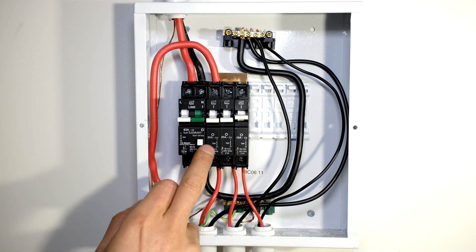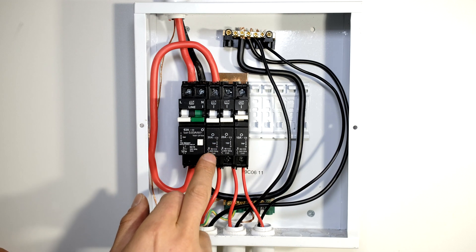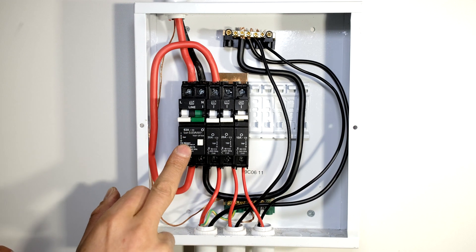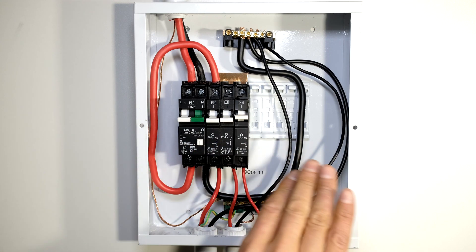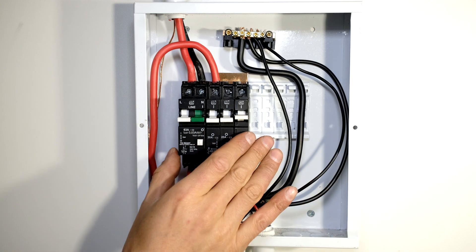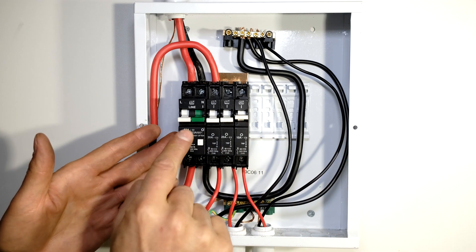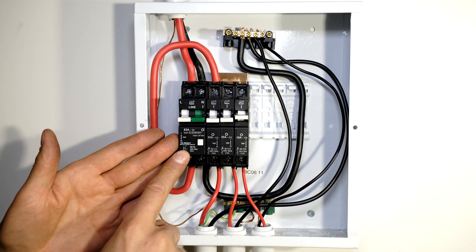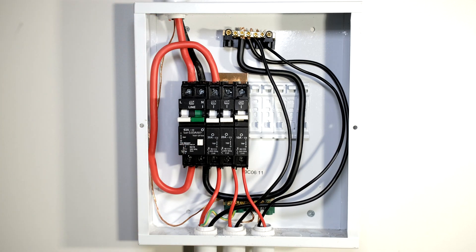This is a basic setup where one earth leakage protects all your loads. In some cases wiring it like this results in nuisance tripping, because some circuits - especially ovens and lights - tend to trip the earth leakage. Sometimes we use a separate circuit breaker to separate those circuits. However, in this particular video I'm just showing you how to protect everything with one earth leakage circuit breaker.